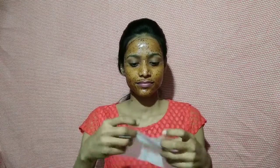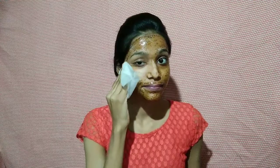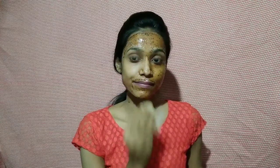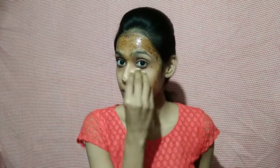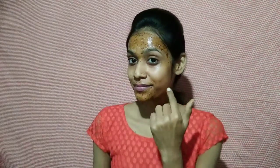I will remove it using wet wipes. After you remove it with wet wipes, you can also wash it off directly. I will clean it from the second side and remove it from the face. You will notice the face looks clearer. I have removed the mixture from the face and dried it. You can see the glow — the skin looks very different, and the natural glow has come to the face.